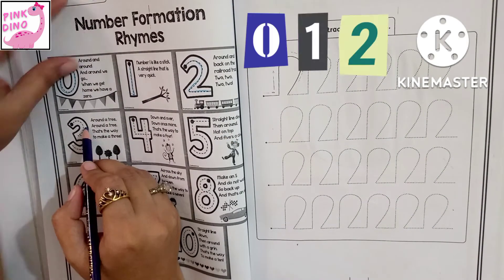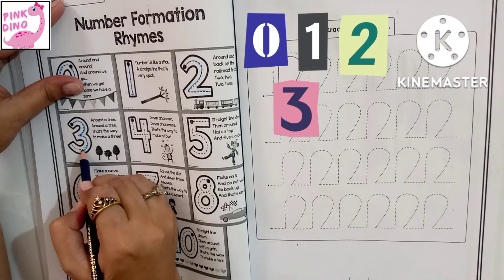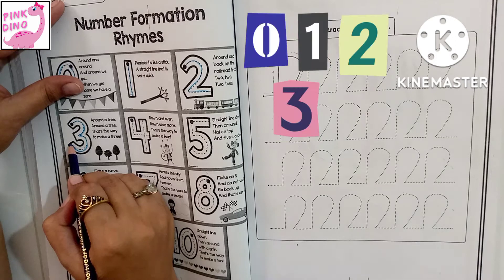Three. Around a tree, around a tree. That's the way to make a three.